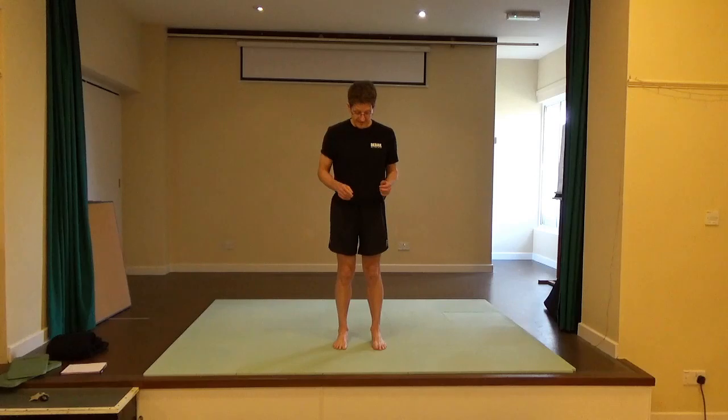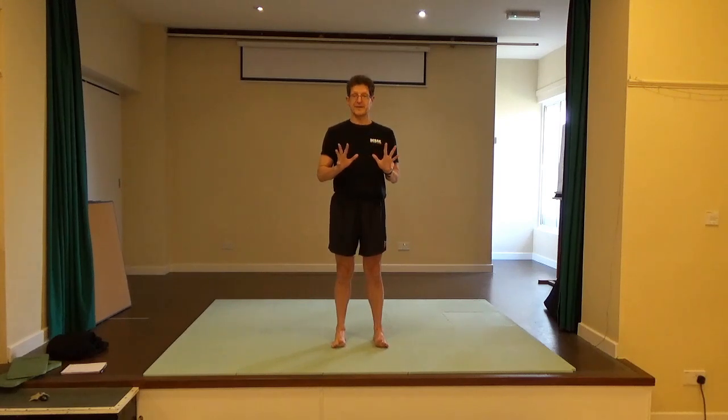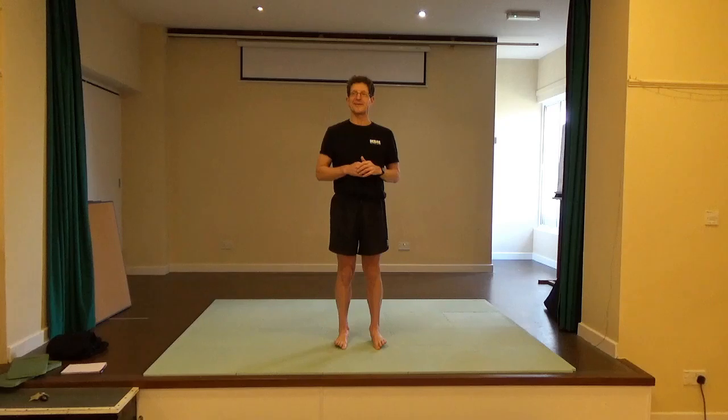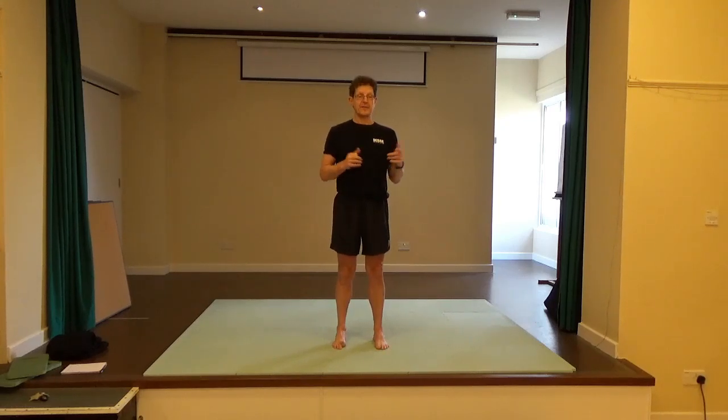Come to centre and once more find the weight in the heels, then lift your ten toes and think of spreading them as you put them back down one after the other to the big toe. Once more lift, try and spread the toes as you bring them back down. Press down the big toes and lift the four smaller toes. Then press down the four smaller toes to try and lift the big toe. My left one's always in a state of anarchy — oh, there it goes.